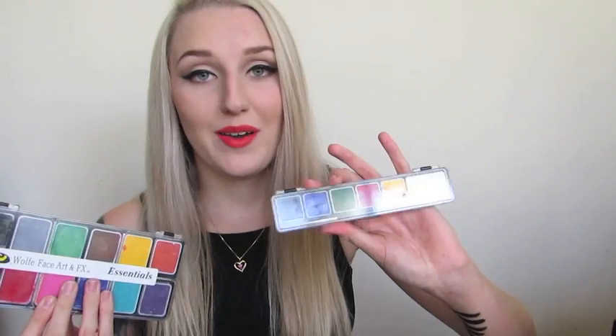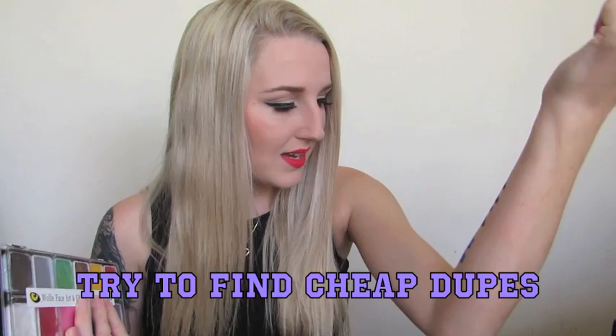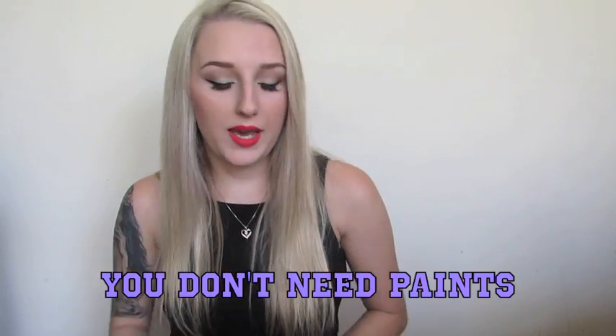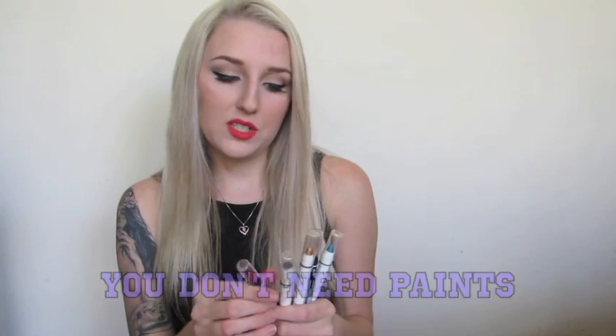I'm a little bit disappointed actually, because the Wolf FX is so much more money. So I definitely recommend the Montmart brand if you guys can find it and you're into water-based paints. The best thing is there are also many other alternatives to paint — you can use eyeliners, you can use lipstick. There's a bunch of different things that aren't expensive and that you would have around your home, so you don't need to go out buying Ben Nye products.